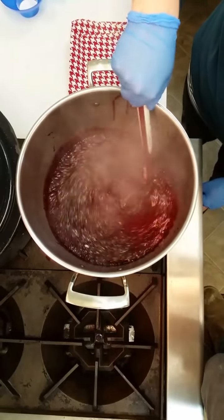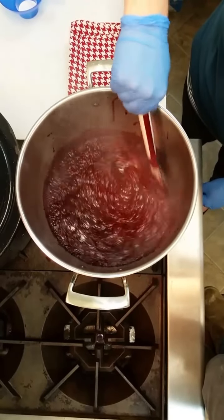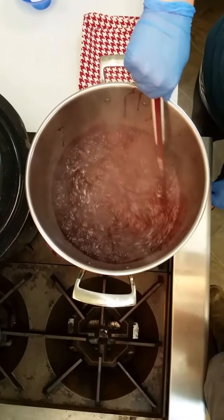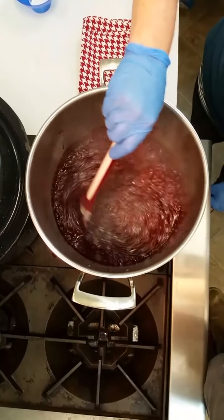After boiling hard for one minute, remove from heat and skim foam off quickly. Remember the jelly mixture is very hot — take precautions not to burn yourself.